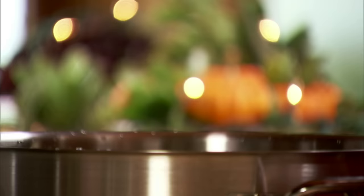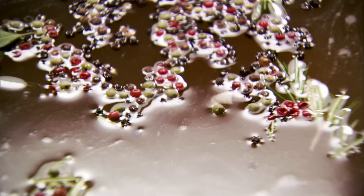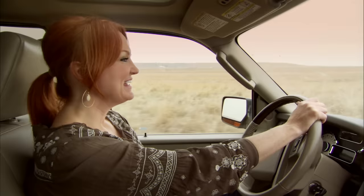Two cups of brown sugar, three tablespoons of tricolor peppercorns, five whole bay leaves, and finally the peel of three large oranges cut into large strips.